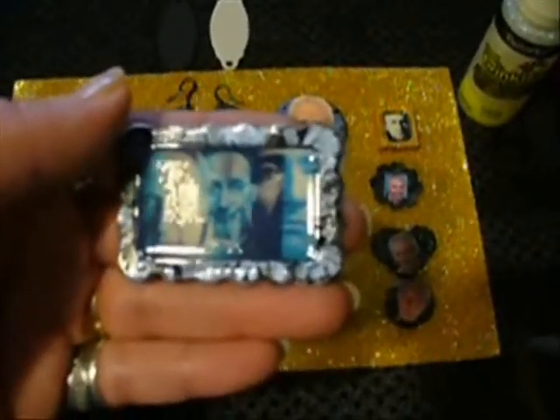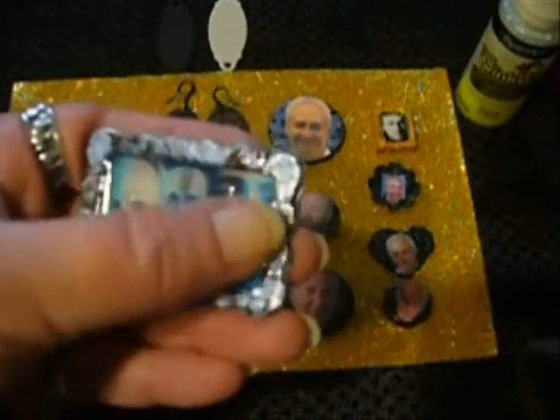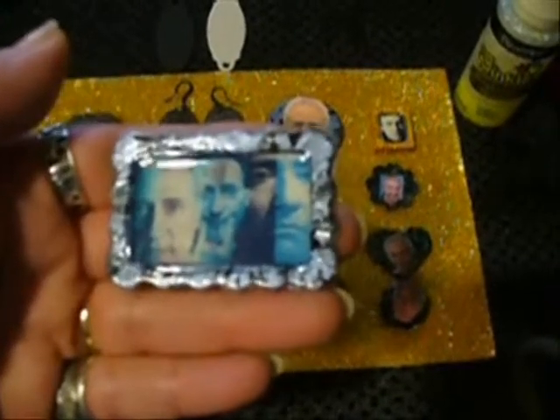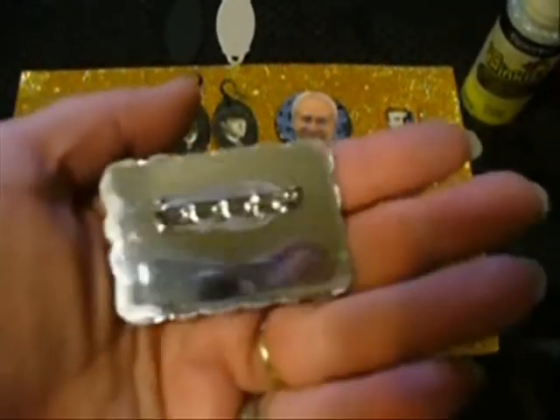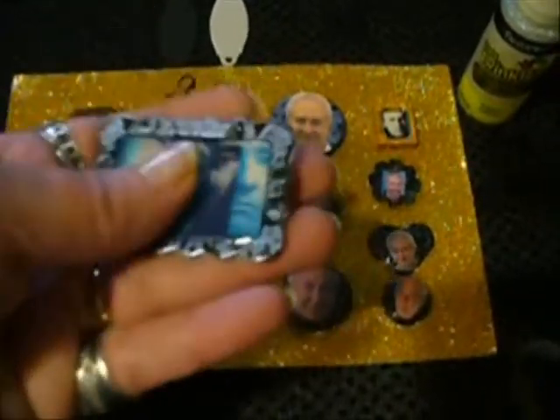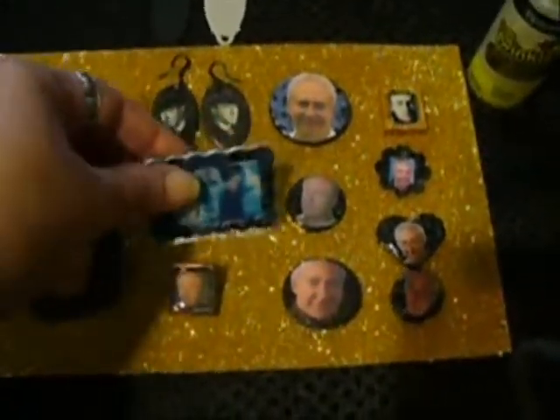It helps keep its shape, and it makes it look nice. And then I put the dimensional adhesive in the middle of it on a flat surface and let that dry. That's all glued to recycled cardboard, which has silver on the back of it, and then I glue on a pin back.